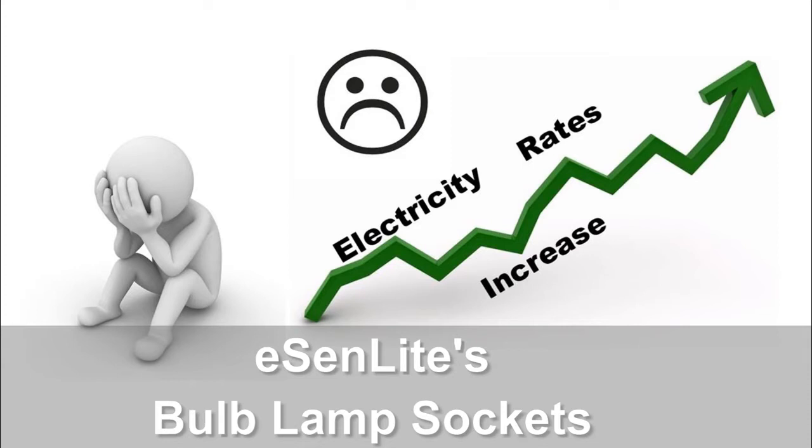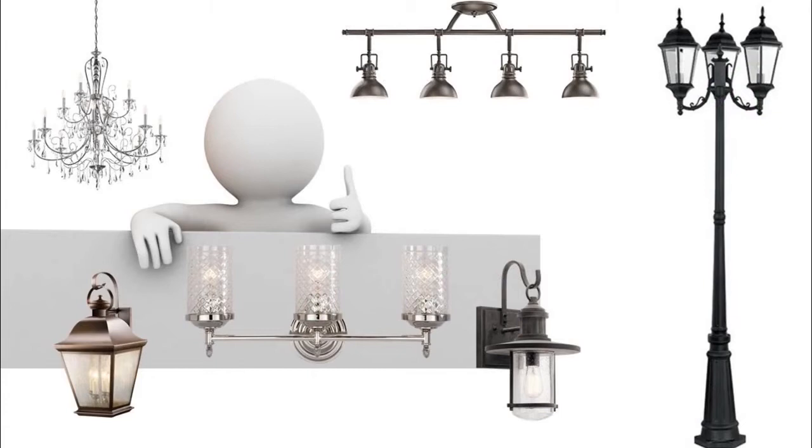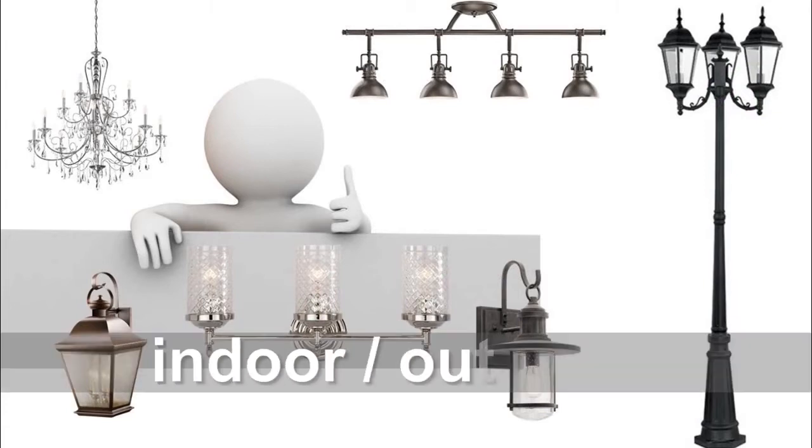On the other hand, an energy-saving security light might be helpful, but homeowners always want to keep their existing stylish indoor and outdoor light fixtures.